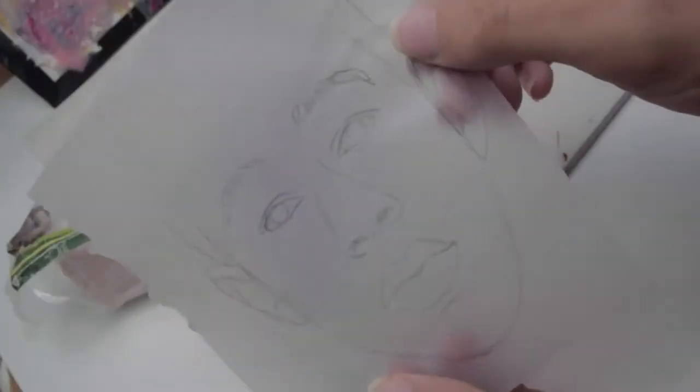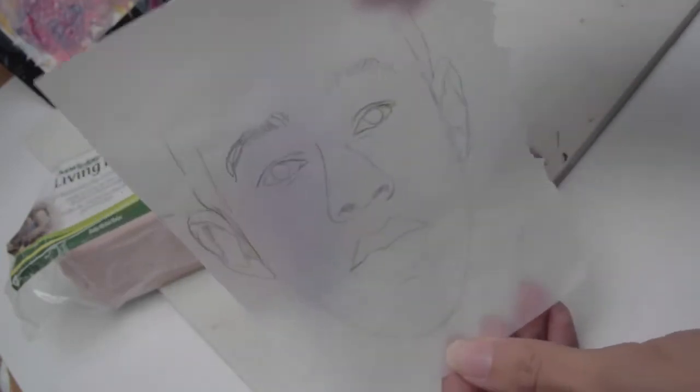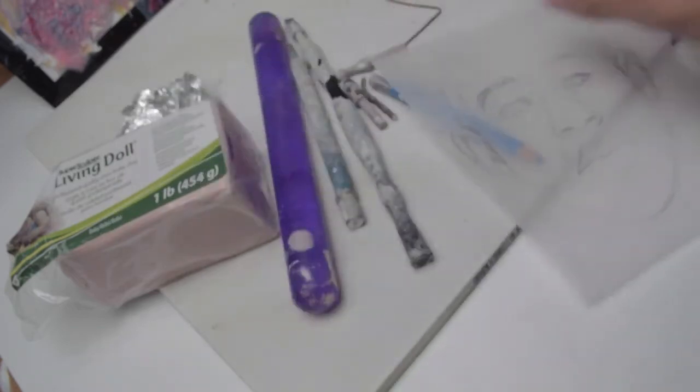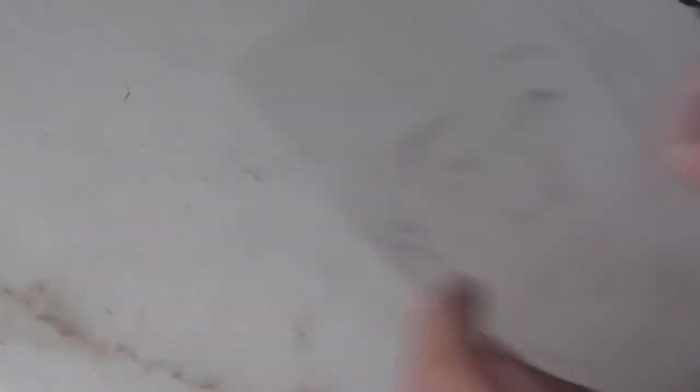And finally, you are definitely going to want a lot of references. I put them all onto a Pinterest board and made a compilation of different angles. So once we have all of the materials gathered, we can officially start the sculpting.